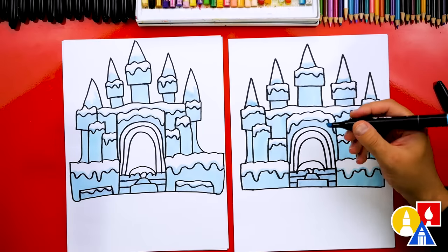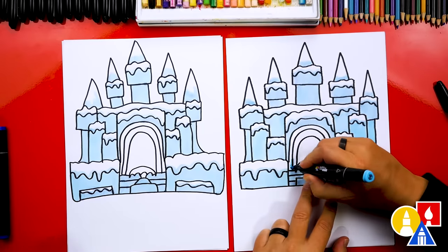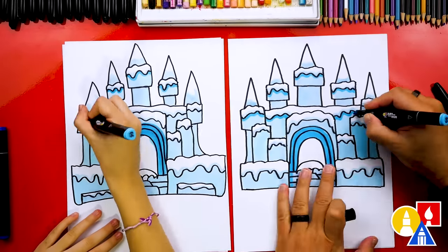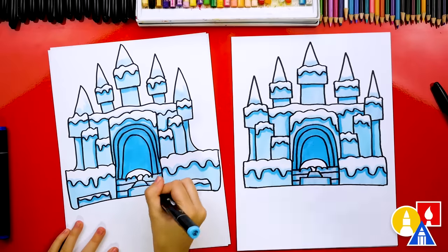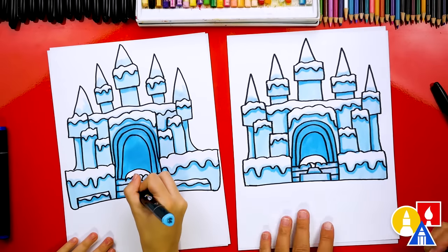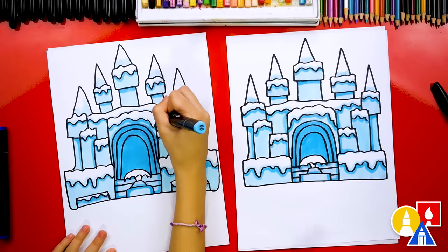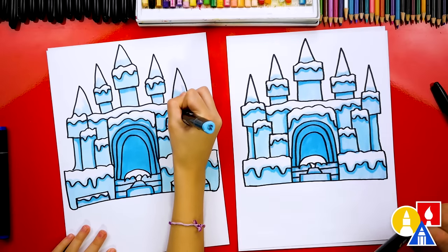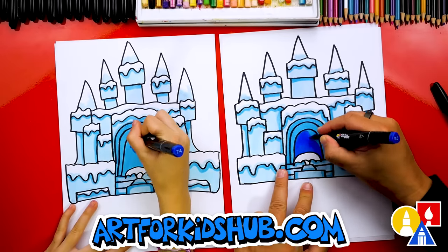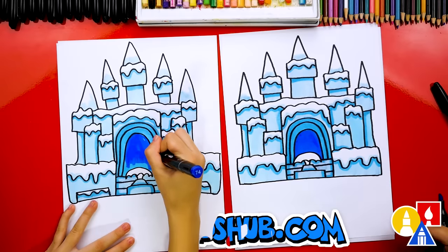Now we're switching to 66, our medium blue. We're going to add a little more shading, and I'm going to color in this doorway, or the archway. With this medium blue, we added a shadow underneath the snow layer. This makes the snow look more 3D, like it's really sitting on top of the castle. Now we're ready to switch to our darker blue, number 74. This we're using to color in the entrance to our castle. This makes it look even more 3D, like you could really just walk inside your castle.